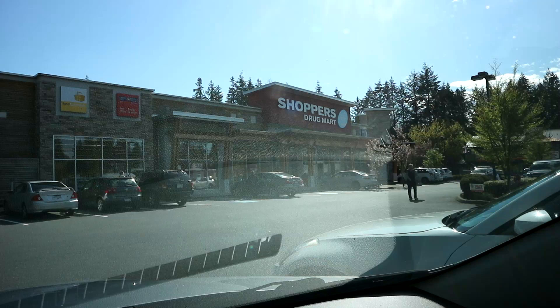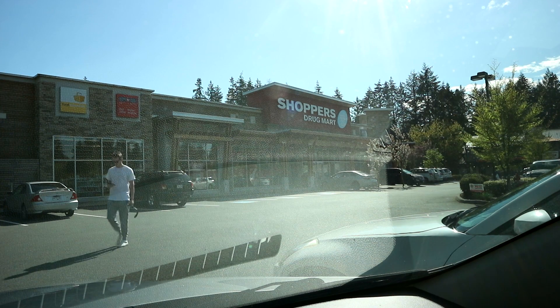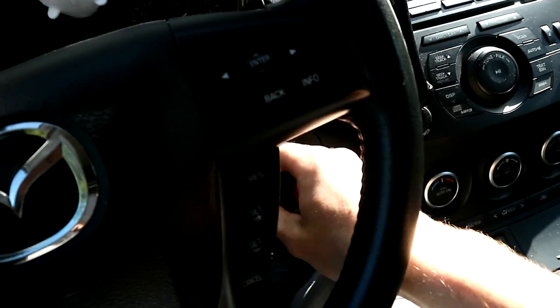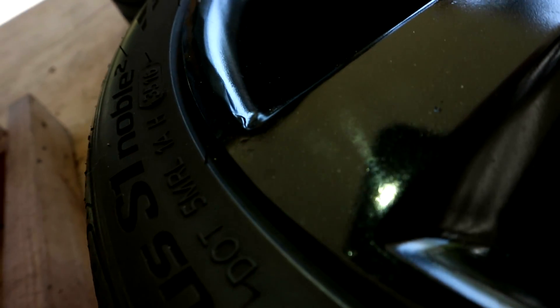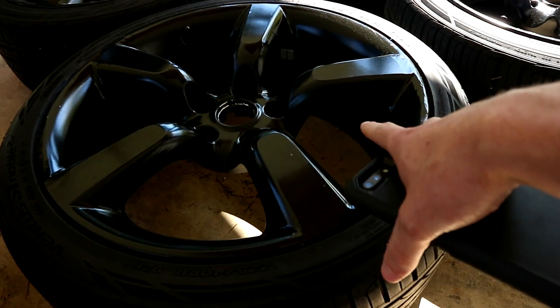Here are the 350Z wheels mounted. They look black — obviously they're glossy black — but the fun part is there's a rainbow pearl to them. You guys can kind of see the sparkle. I'm going to go ahead and clean these up, then paint-seal them and put two sets on one side of the car to see what it looks like.